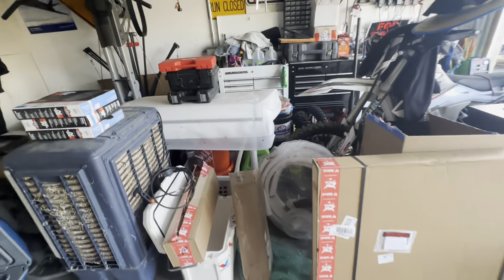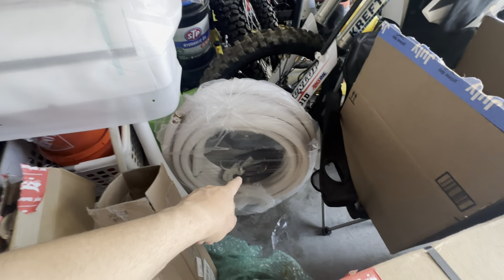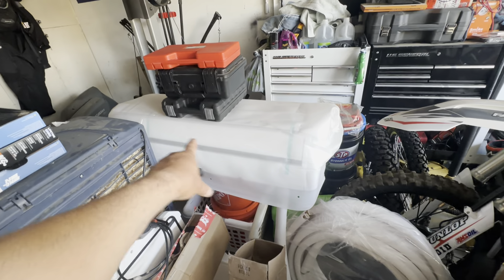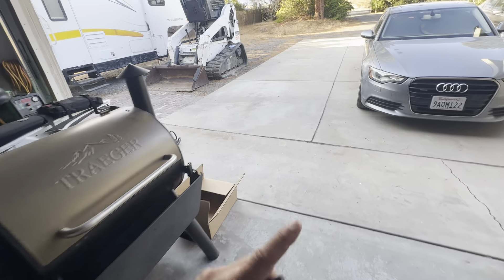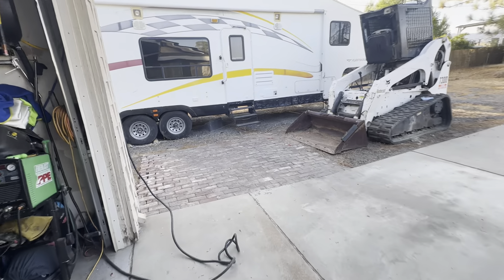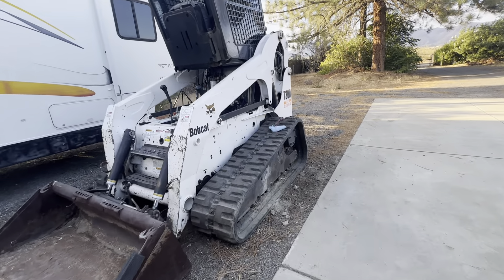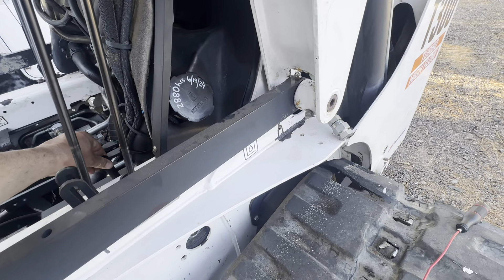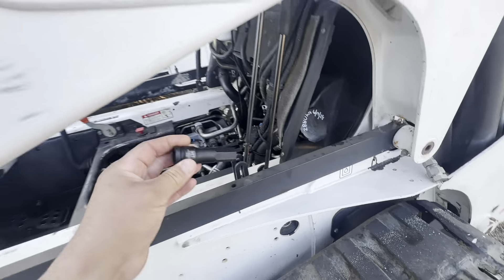I do have to hook up the mini split. I did get the line set, the wiring — everything is in here. That's the mini split, I got to finish that. The wife cleaned off the top of the refrigerator because it's going to have to go above the refrigerator, because otherwise I don't have enough space.